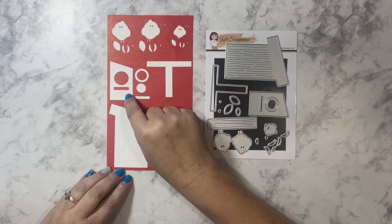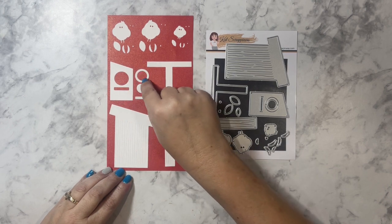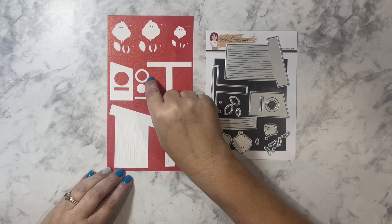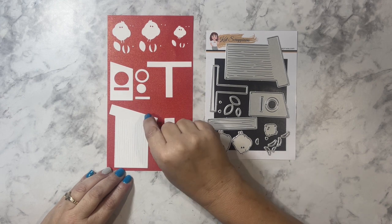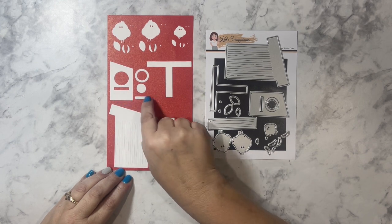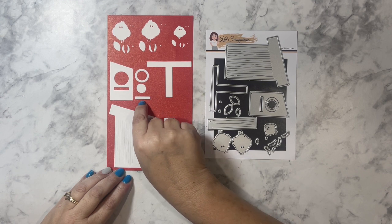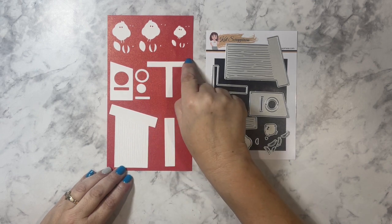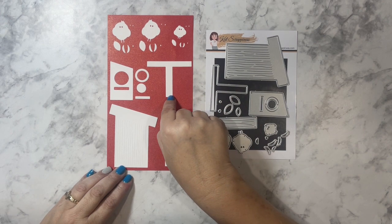The front of the birdhouse measures one and a quarter inches by two and one-eighths. The round opening is three-quarters of an inch in diameter, and the center circle is a half inch in diameter. The rectangular piece that gets cut out is one-eighth inch by thirteen-sixteenths of an inch. The perch that the birdhouse sits on measures two inches tall by two and a half inches wide.